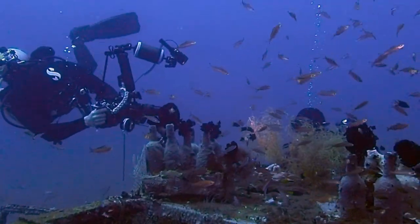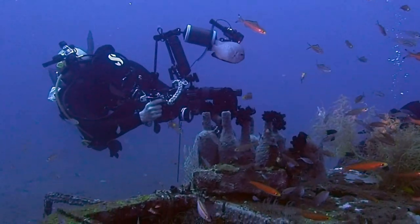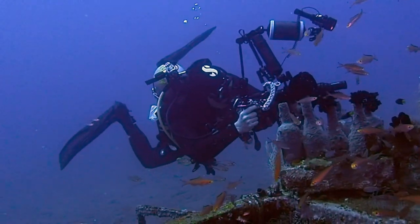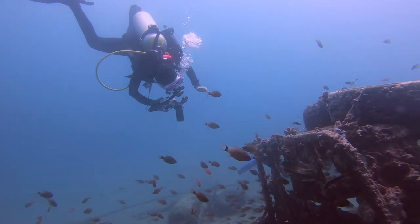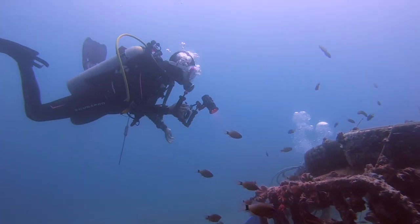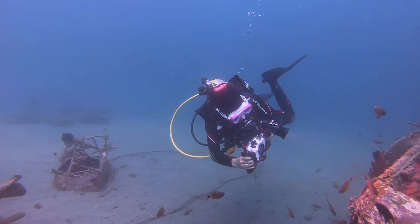Of course it's not always easy. Sometimes you have to adjust your body in a current while aiming your camera in the opposite direction, like Finn Snow here while he's trying to get a shot of this ghost pipefish. You may end up wanting to put yourself in a position that the current or some surge is pushing you away from, so you'll have to reposition several times to get the shot, like Cheryl here.